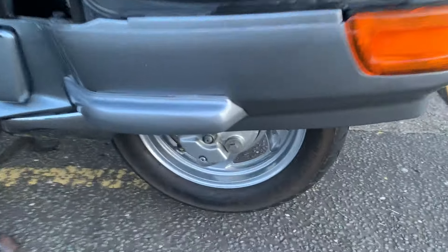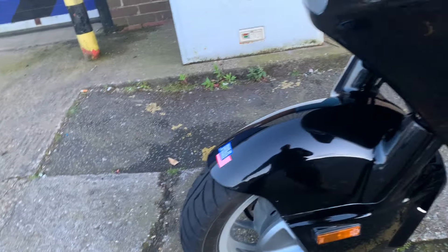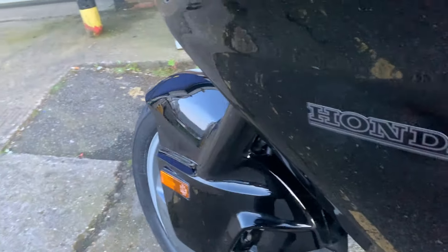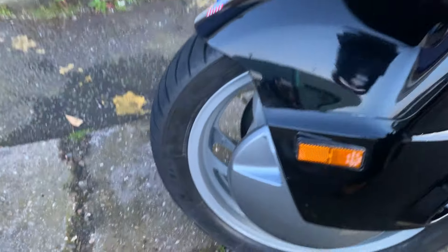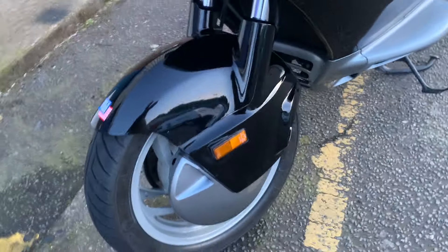The wheels are all powder coated as you can see here — I've done all the wheels. Just gave it a good polish, first time in God knows how long. I hardly ever clean my bikes; I'd much rather be on them. But the bars are beautiful and big. This is powder coated — very easy to keep clean.